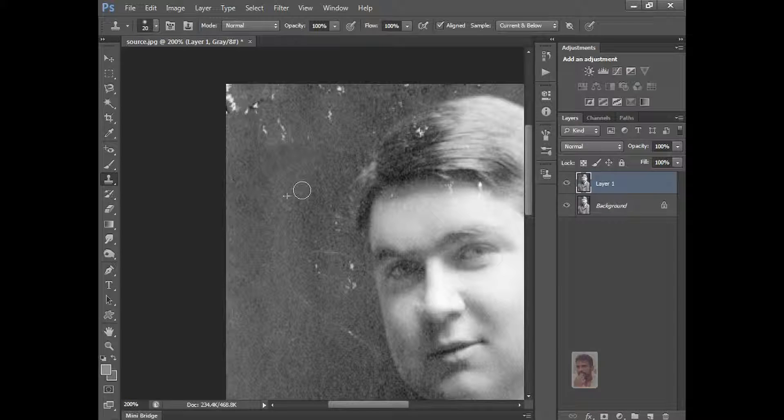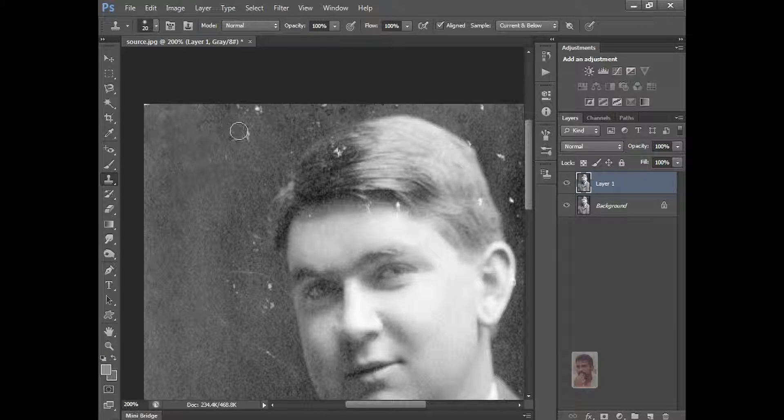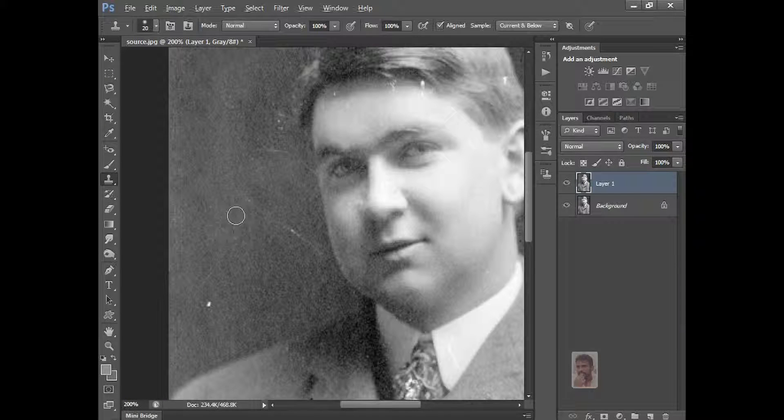In Healing Brush those brushes will not come, but in Clone Stamp Tool brushes will come — you can use different effects and use it. Just do like this and see what it will do. You want to select just the nearby area and do it like that, otherwise the image will take a different thing.